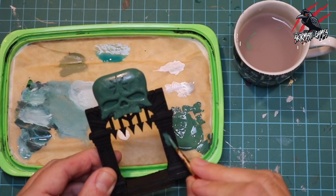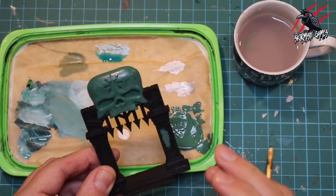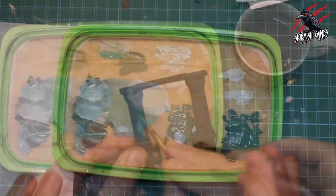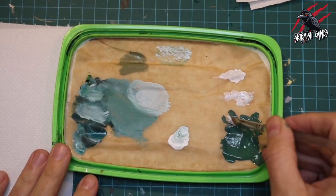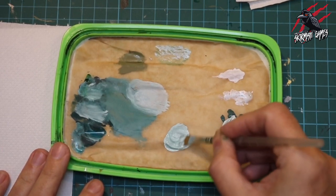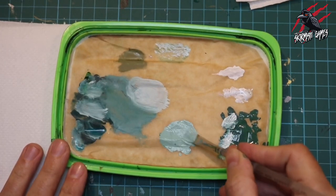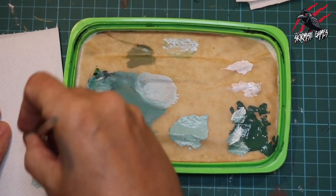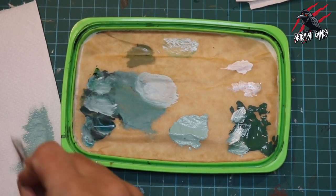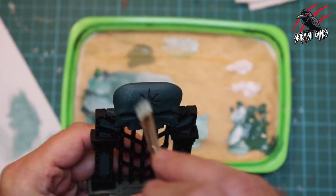I took my time and made sure I didn't go over the areas that would be painted metal later on. Once that had dried I moved on to the highlight — for this I took some Vallejo white and just a touch of that teal, mixed those together to make a nice colour suitable for the highlight. I wanted it quite bright so I didn't use too much of the base. I loaded up the brush and then got rid of most of that paint on a paper towel — you want to leave just enough to dry brush it on, picking out those raised areas and letting all that detail come through.